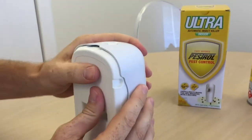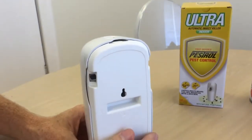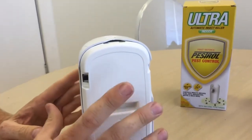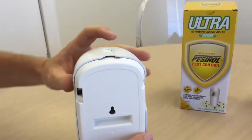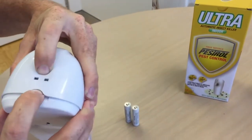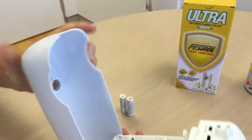Sometimes if it is a bit difficult, you can put a spoon or something under there. The reason we have it slightly tighter is to make sure children don't get into the unit. So again, push the button, put your finger there, and just open up.